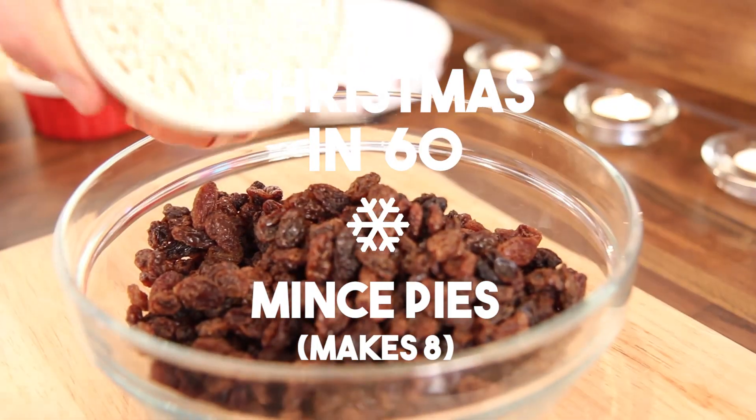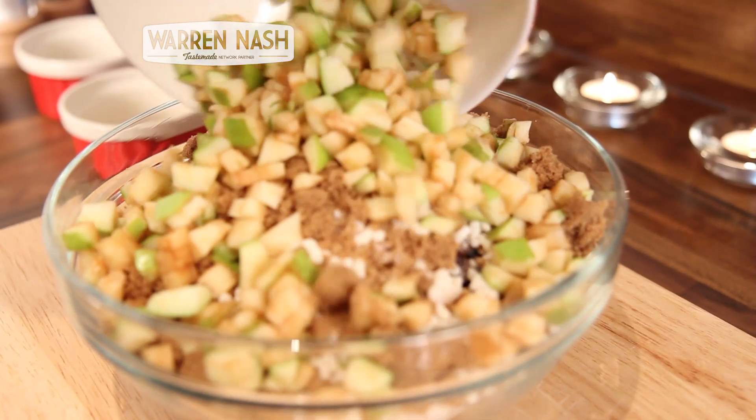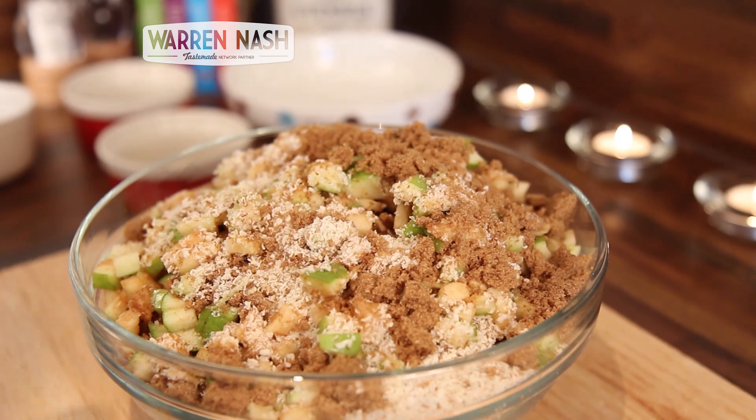Start by making the mincemeat and pouring 400g of mixed dried fruit, 100g of suet, 150g of dark brown sugar, 1 finely chopped Bramley apple, and 25g of grated almonds into a mixing bowl.